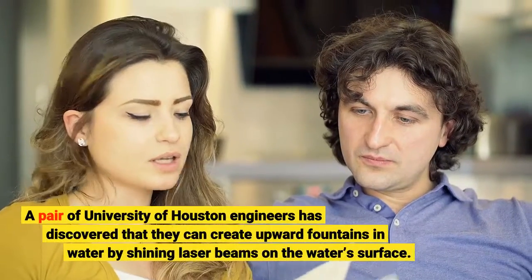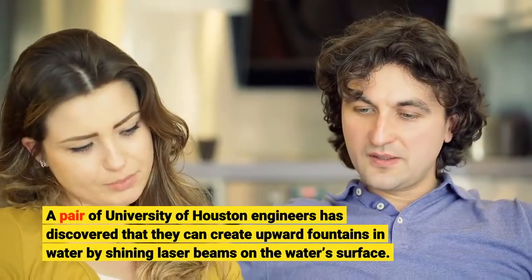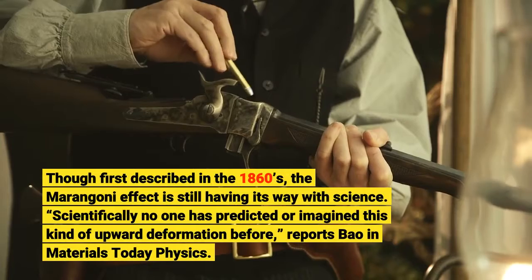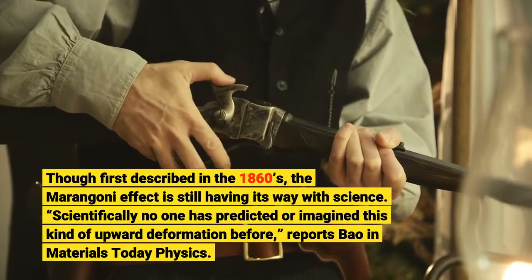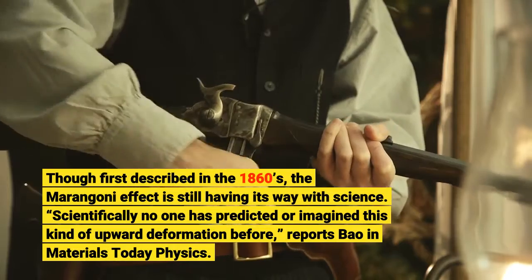A pair of University of Houston engineers has discovered that they can create upward fountains in water by shining laser beams on the water's surface. Though first described in the 1860s, the Marangoni effect is still having its way with science. Scientifically, no one has predicted or imagined this kind of upward deformation before, reports Bao in Materials Today Physics.